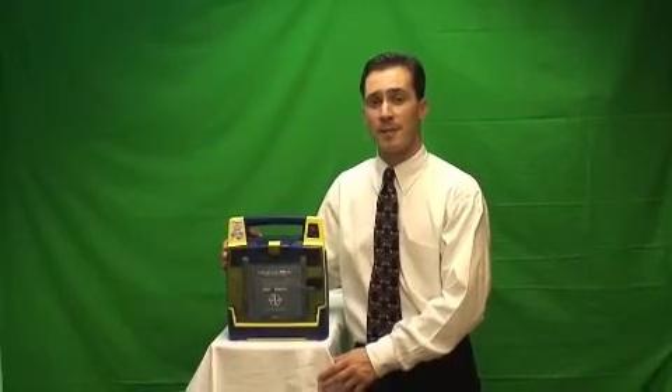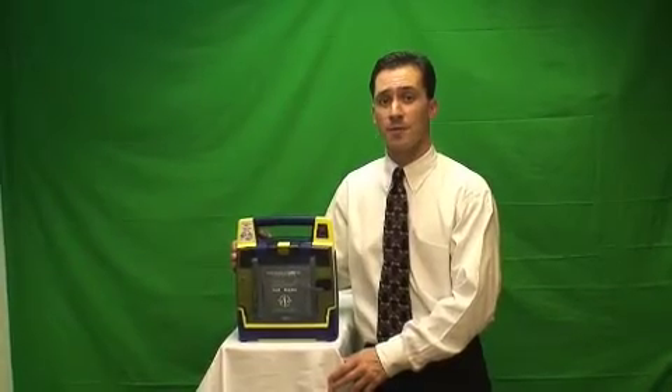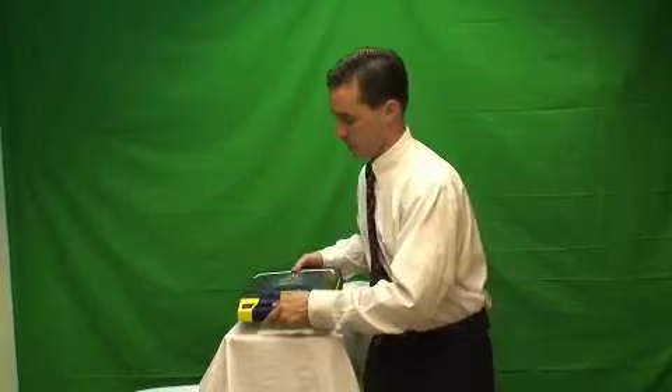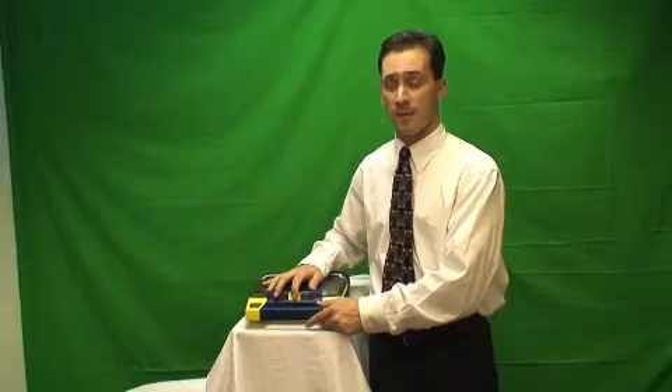Not only will the unit have a red dot with an X through it, but it will also emit a loud audible chirp, similar to that of a smoke detector, to alert us to come and check the unit. When the unit is opened up, it will tell us exactly what is wrong and what needs to be done to fix it.